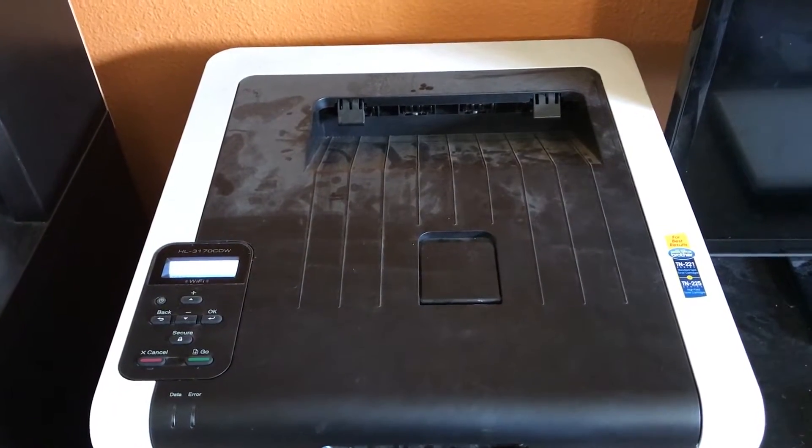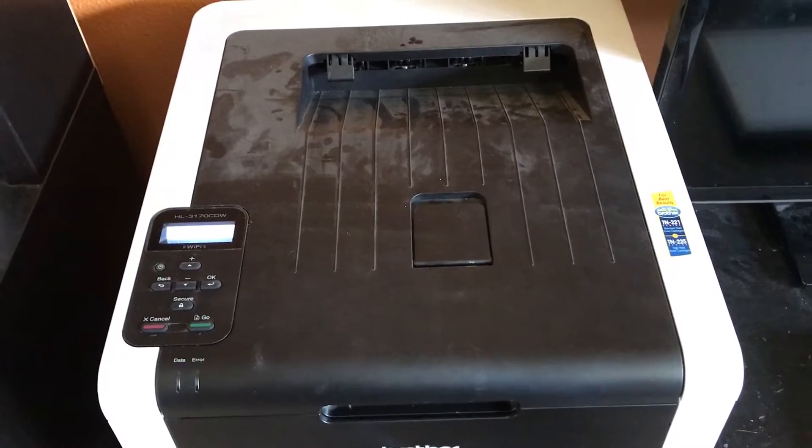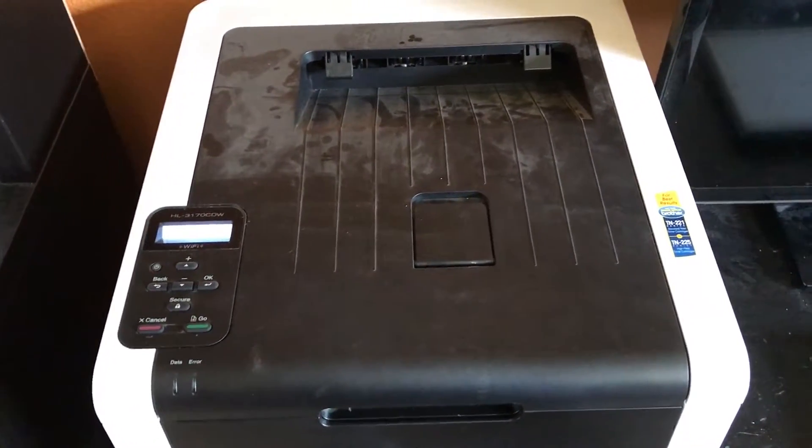My experience has shown that even when the printer is showing this error — that it's out of toner for a particular color and refuses to print your job — you've actually got plenty of toner left. I typically get two cycles or more out of a single cartridge. It's actually possible to reset the printer's internal tracking of how much ink it thinks is in the toner cartridge by following the steps I'm going to show you.